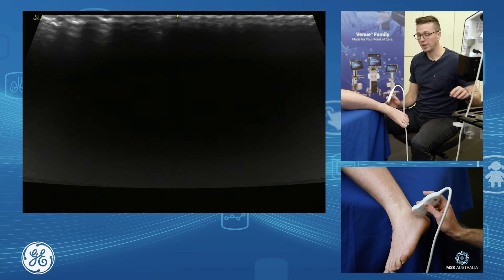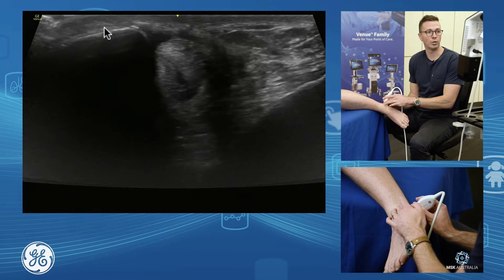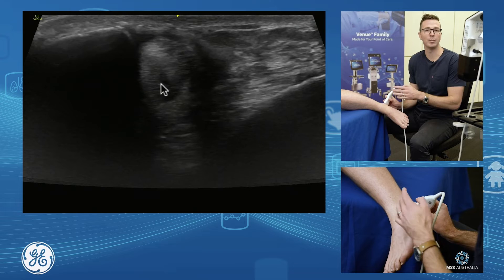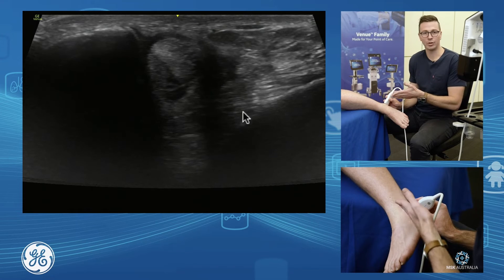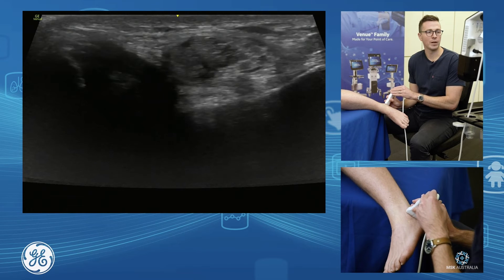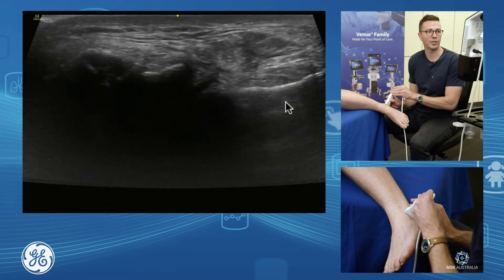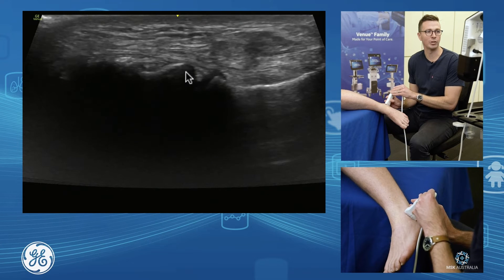The other joint we want to assess is our subtalar joint. We'll grab our fibula, have a look at our peroneals, and come down. We have our fibula and our calcaneus. Now I'm going to bring my probe just towards the distal foot, following the calcaneus. We've got our fibula, the calcaneus coming towards the front, and we see our talus come into play — here's our subtalar joint in through here.